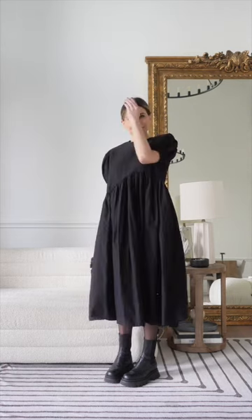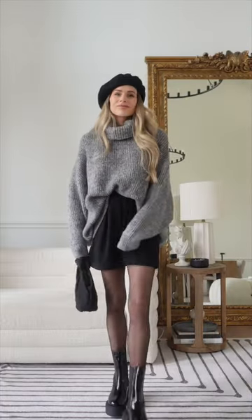Always take these do's and don'ts with a grain of salt. Wear what you want, wear what makes you comfortable, wear what makes you happy. These are just my personal do's and don'ts.